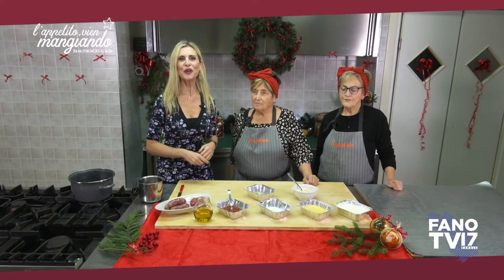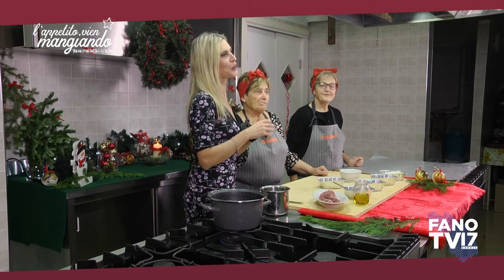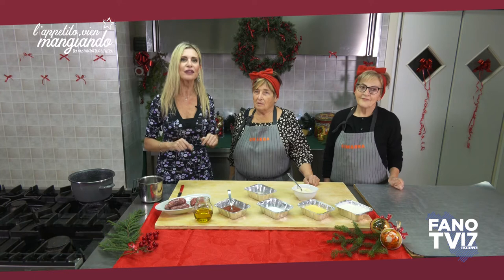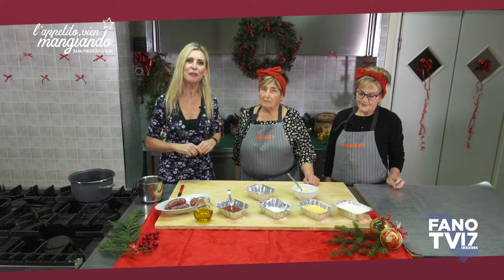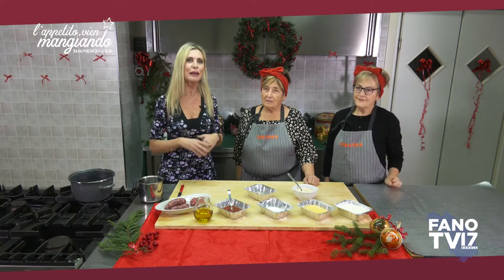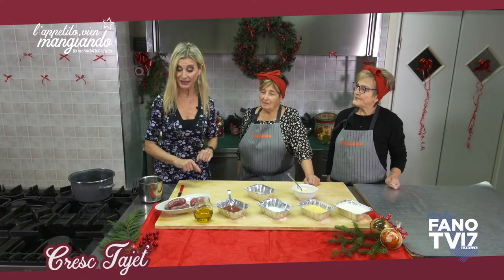Nuovo appuntamento al Circolo Ricreativo Le Fontanelle. Di nuovo in cucina per preparare un altro piatto tipico della nostra tradizione. Si tratta di un primo piatto, non prima però di aver dato il benvenuto alle nostre ospiti del Club Anziani Gimarra: benvenute a Lorena e Maria. Oggi facciamo le Creshtayat e andiamo a vedere subito gli ingredienti necessari.